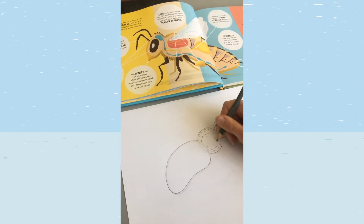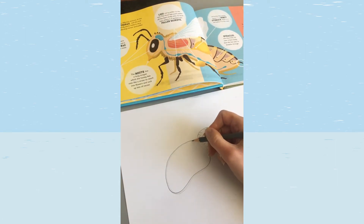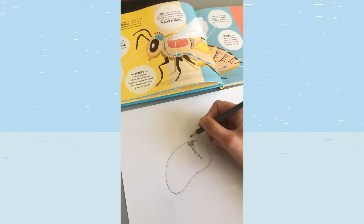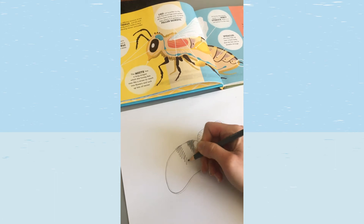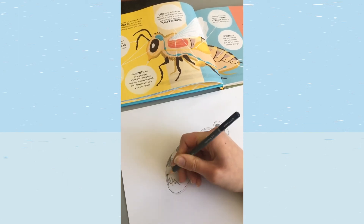All of those hairs help pollen to stick to their bodies. Then on the last section we'll draw the stripes — a bee's best feature. I like to do these quite scribbly, which helps to make the bee's body look a bit fluffy. Go all the way down the body until you get to the end of the abdomen.